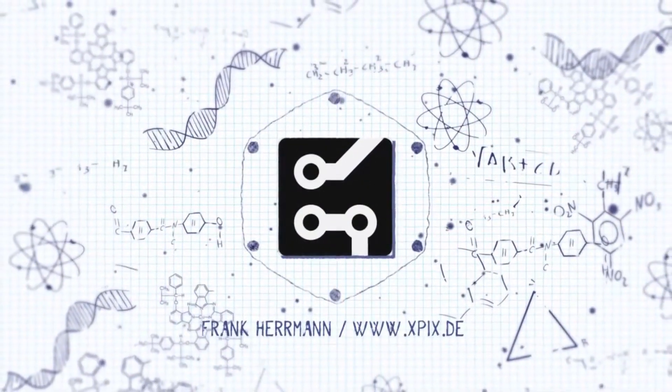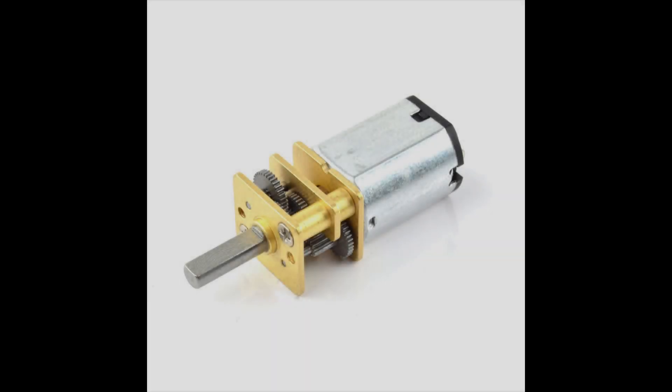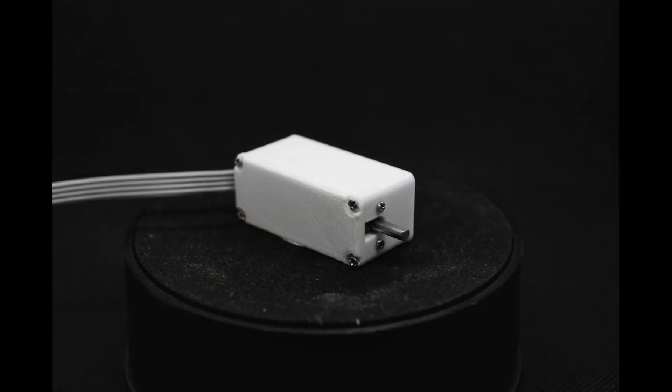Today I would like to present one of my projects which was a lot of fun for me. I had always wanted to build a stepper motor from a simple DC motor, and these small geared motors have caught my eye for a long time. My solution is very compact. This DC motor can be controlled by signal direction as well as step, like a normal stepper motor with a driver, only that my solution already brings the driver.